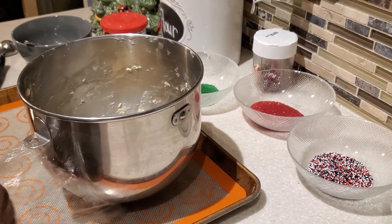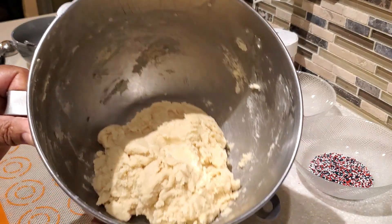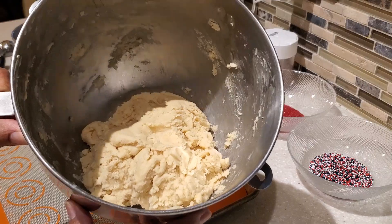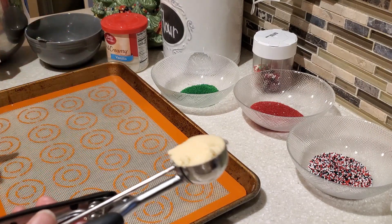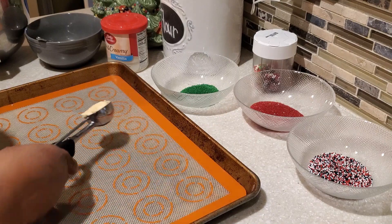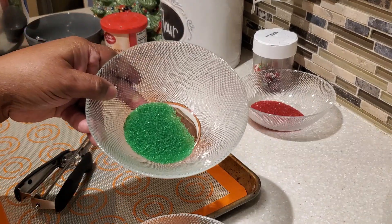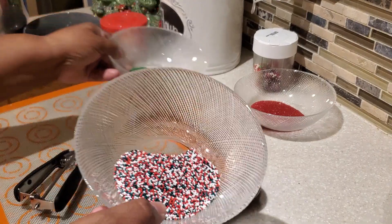Now it's time to roll out our cookies. The dough is nice and chilled, which makes it so much easier to work with. You always want to chill your dough because it keeps your cookies from spreading too much. The dough will be nice and firm. I'm using my dough scooper to portion the dough and we're going to be making balls.